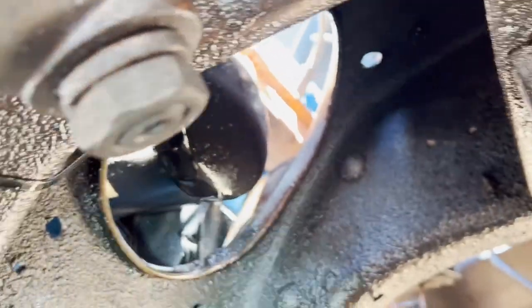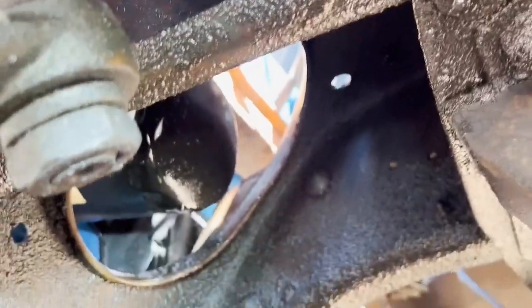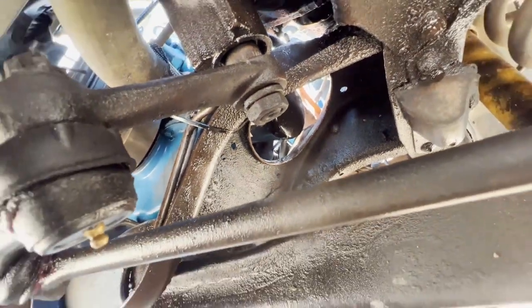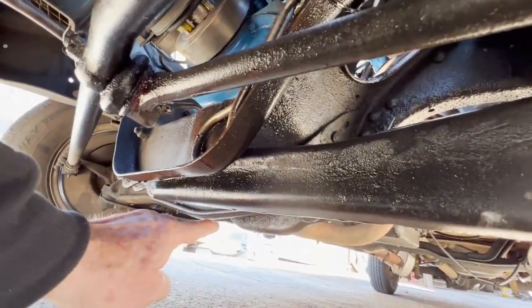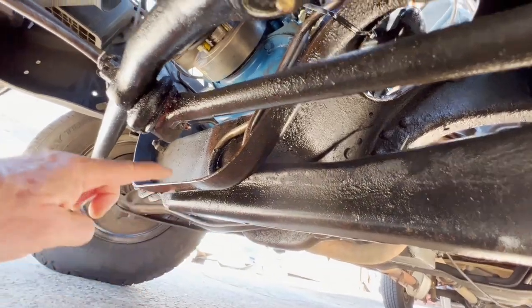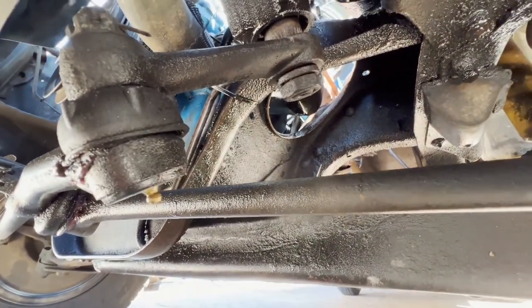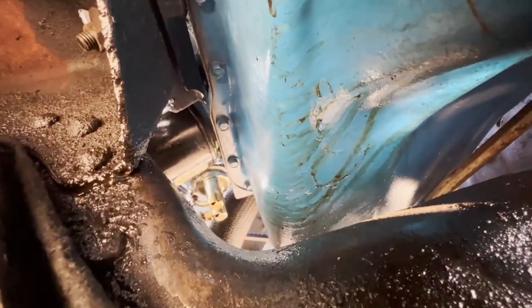Going underneath, there it is dripping from the end of the oil filter — but as you'll see, it's not actually coming from there. The engine is otherwise clean, but oil is getting on the I-beams and everywhere else, blowing all the way back. You can see how nasty that is. There's the culprit — the fuel pump.